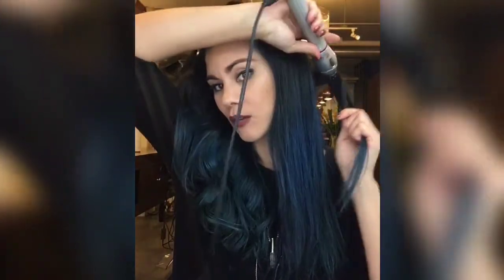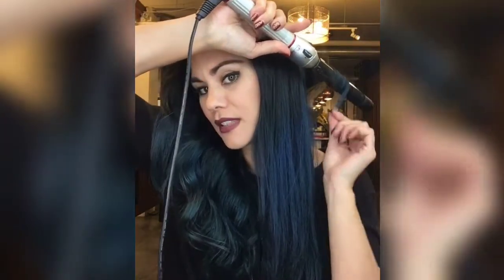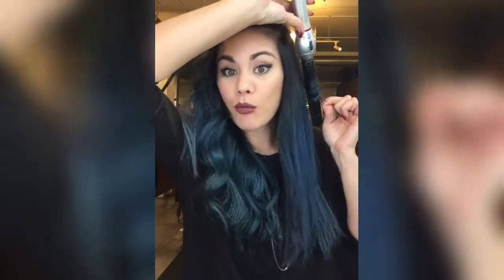I hold my wand straight up in the air with the handle facing upward, and I just wrap my hair around the wand. As I'm holding on to the hair, it's twisting around the wand — let's get that cord out of the way. This actually makes a ribbon instead of a curl, so it becomes a flat ribbon and the result is a shape wave rather than a tight curl.